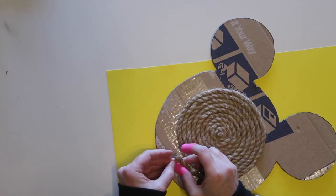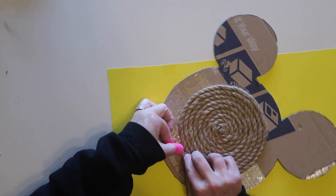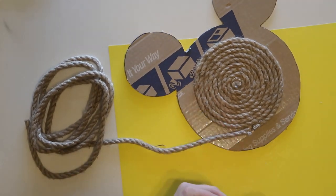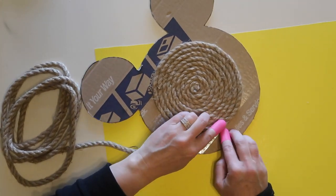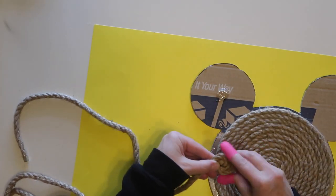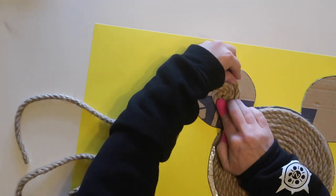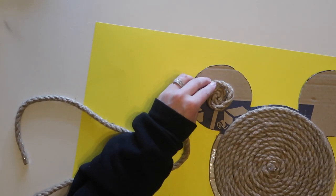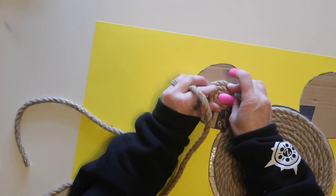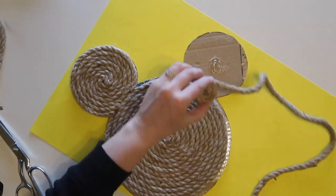Once I reach the end of one rope, I cut off the tape at that end, add a little glue to prevent fraying, glue it down, and start another rope. The idea is to not be able to see where one rope stops and the other starts. Before completing the last couple of rounds on the main circle, I go ahead and do the Mickey ears first so there's a nice transition where the ears meet the head.